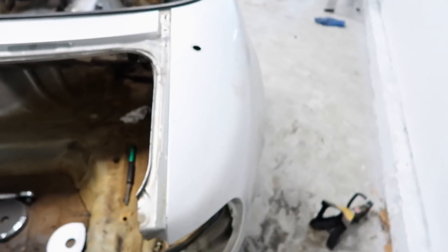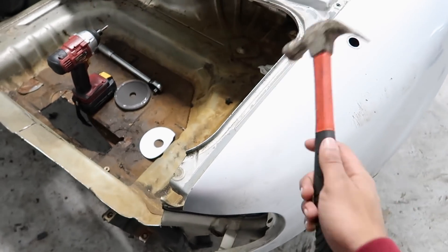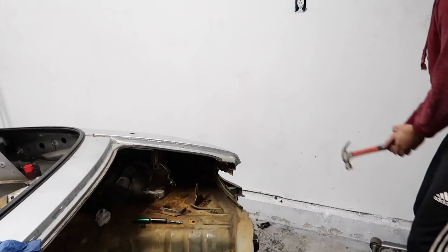Do you think that with one whack I could get through the metal? Like right here, not with the back end - with the front end. Do you think I could get through the metal? No, you don't think so?